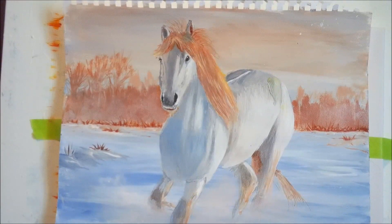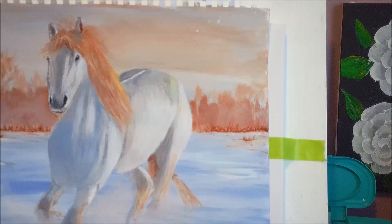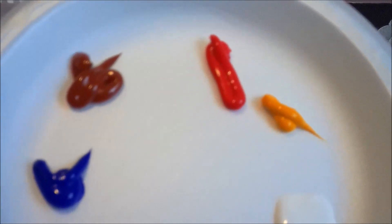Hi guys, this is the painting we are going to do today — a beautiful white horse in the snow. All you need for this painting is red, cad red, cad yellow, burnt sienna, ultramarine blue, black, and white.